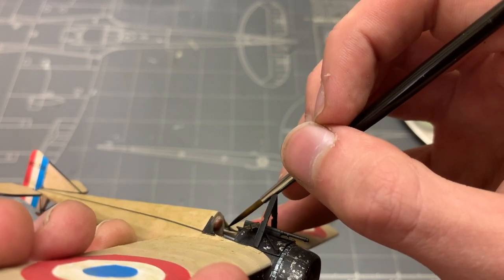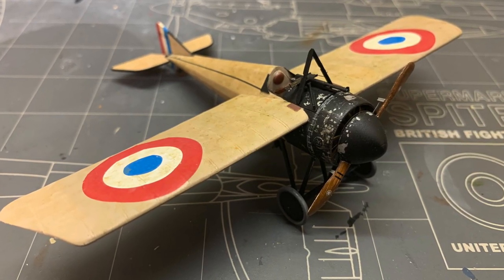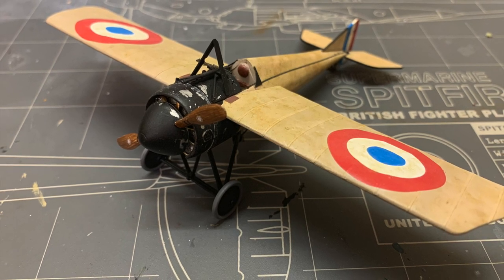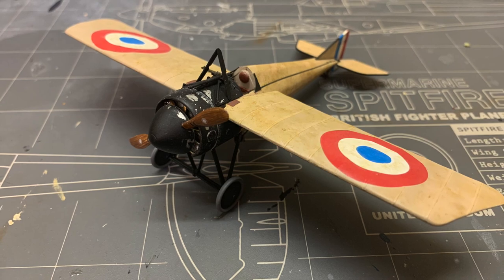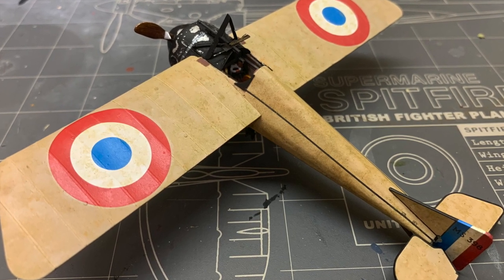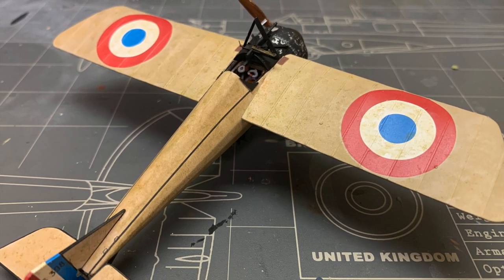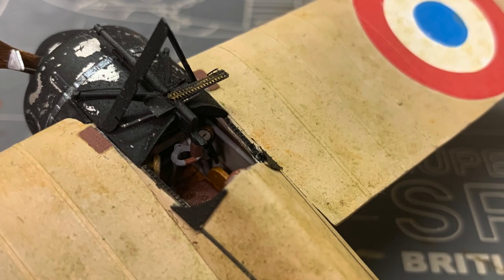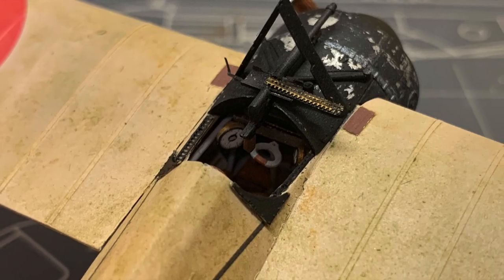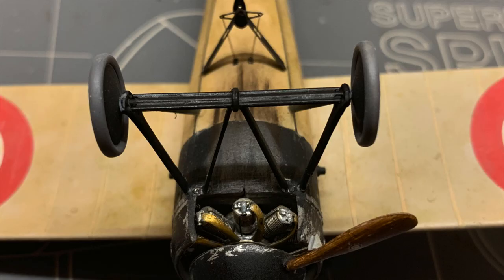That's going to be it for today — we only have the rigging left and we'll take care of that next episode. I'm absolutely loving how this is turning out; it displays the battered, worn, filthy look I was going for from the start. The rigging will make it look even better as it tends to add a lot of volume to WWI subjects. Leave your thoughts in the comments, give the video a like if you enjoyed it, and subscribe if you haven't already — next episode will be all about rigging and the challenges it poses. Thank you so much for making it to the end, I hope you learned something new, and I'll see you next time!